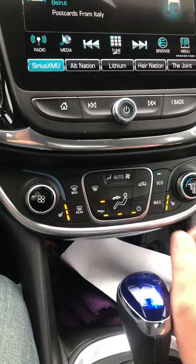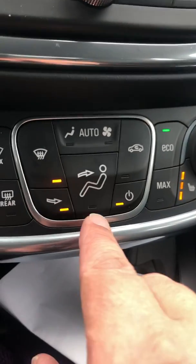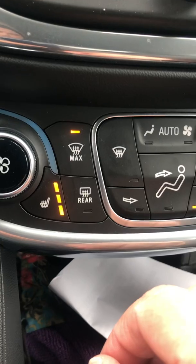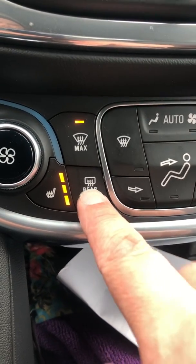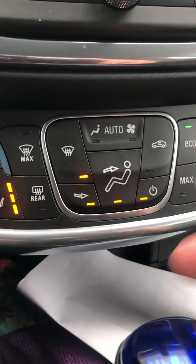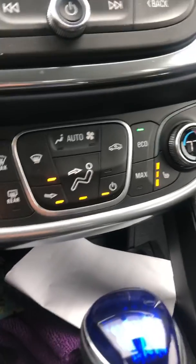Let me zoom in a little bit more. You have feet, face, feet and face, defrost, and max defrost — which will give you all the power possible to defrost the windshield, and it works pretty quickly. There's also an automatic mode where it'll cycle through all the different settings and optimize heating and cooling for your climate comfort in the car.